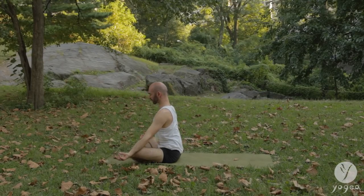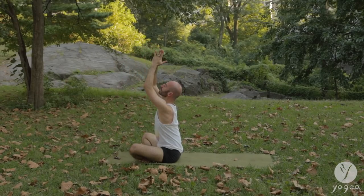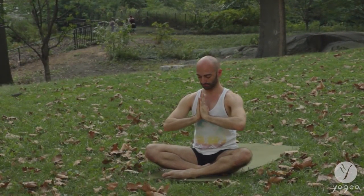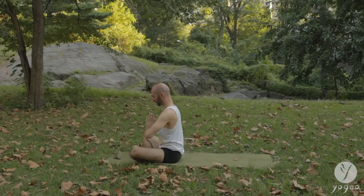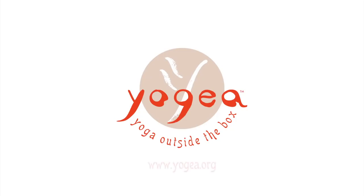Bring your knees into the chest and come up to sit. You have chosen to venture beyond the seen, to explore a world of growth, courage and creative action. Bring the hands into the heart. You are ready to jump.